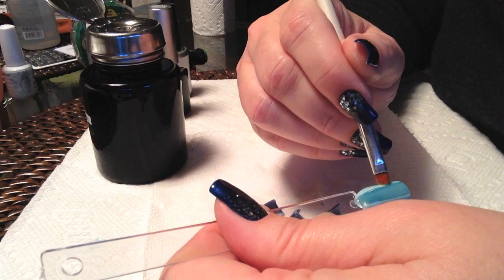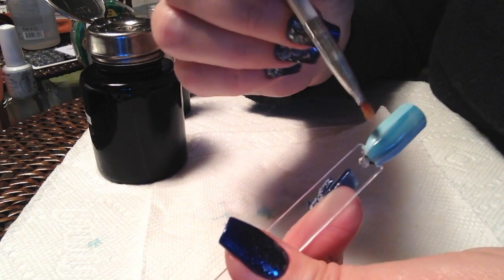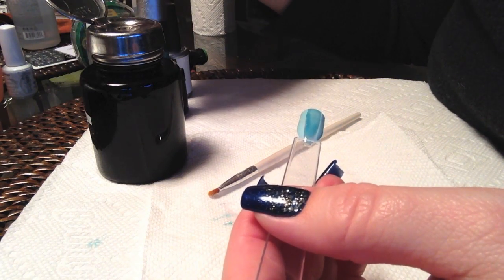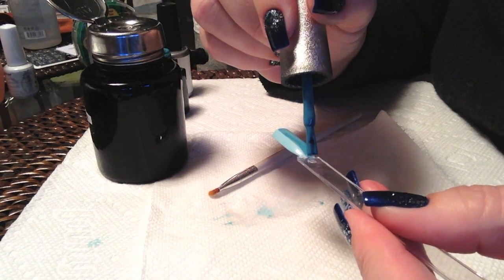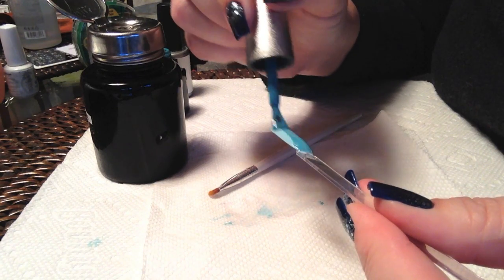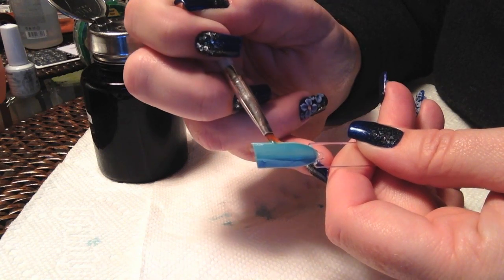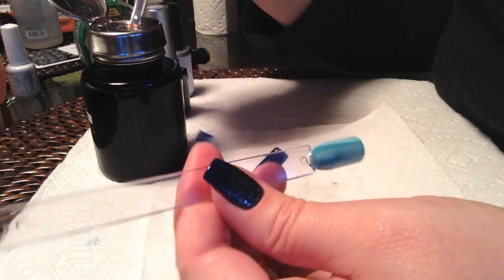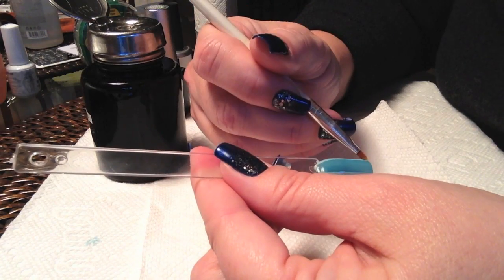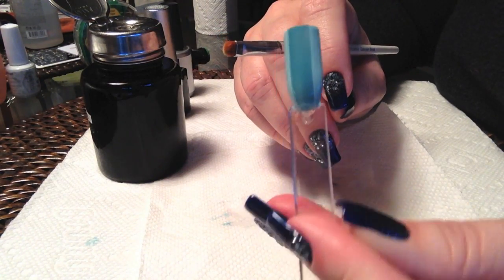Now if you feel this is just too much work to get a stripe down the center of your nail, you're certainly welcome to paint it over your layers of light blue. But I personally like to have my layers completely even. I did kind of take a little bit too much away off one side, so I just went in and repainted that layer, and now we're ready to cure.